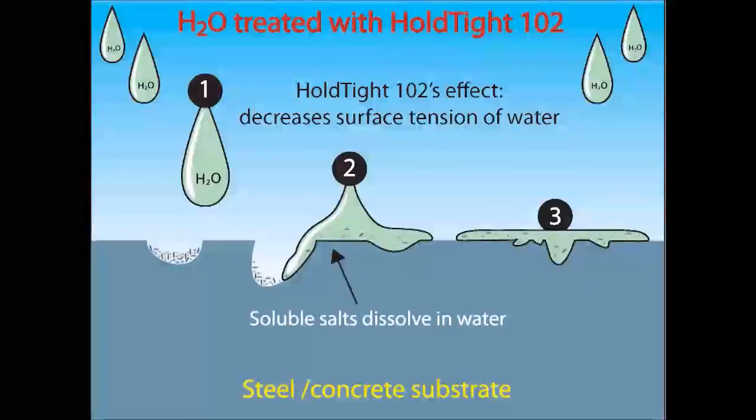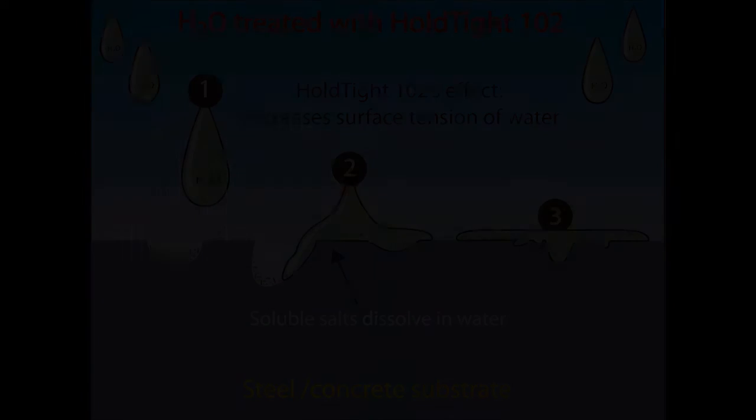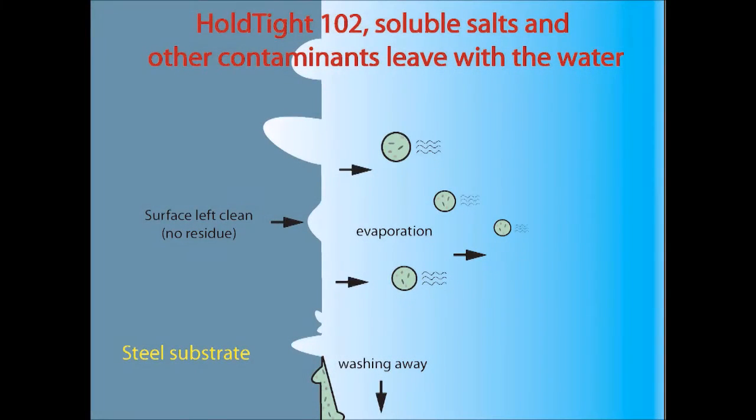Holtite is basically added to the water in an ultra high pressure machine or in a wet abrasive blasting machine, so that when you blast, you're blasting with water and Holtite, or water, Holtite, and abrasive. After the initial blast, Holtite and water are used to wash down the surface. If you use water, you prevent dust from leaving the blast site — but that dust is on the surface and must be removed. You remove it with Holtite, and by using Holtite, you don't have any flash rust afterwards.